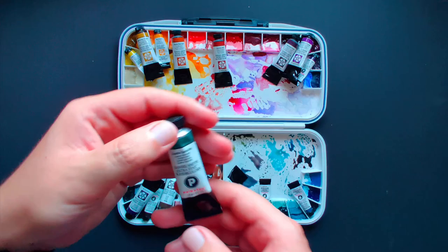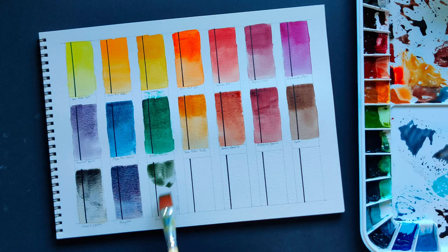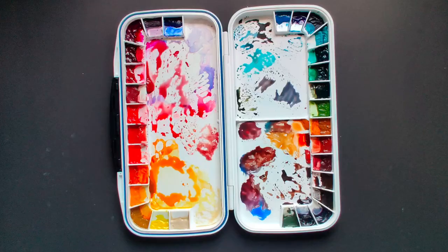Zoisite Genuine — this color is so hard to re-wet. I either use it straight from the tube or spray it and let it soften for about 10 minutes. But once you apply it, you'll see such a crazy level of granulation that it makes everything worth the effort.